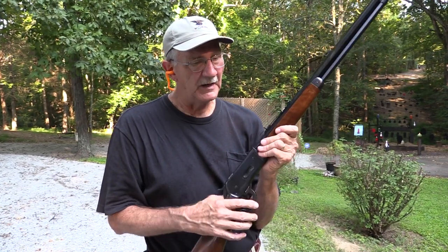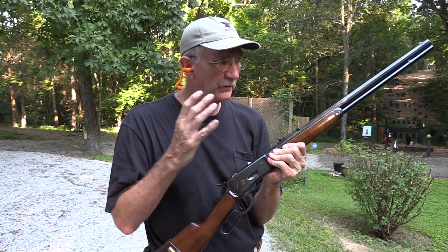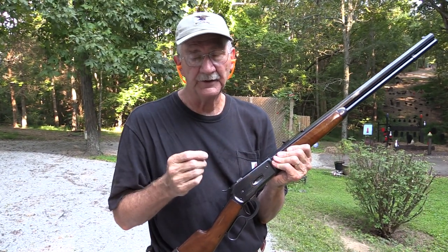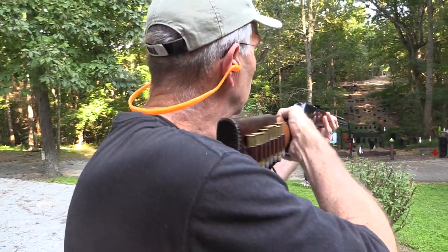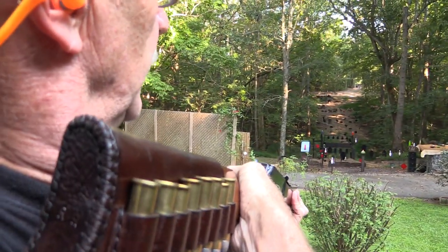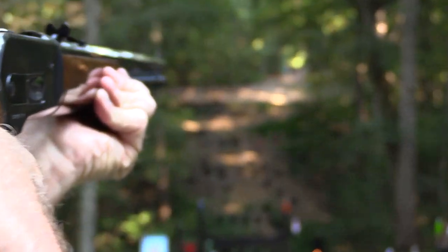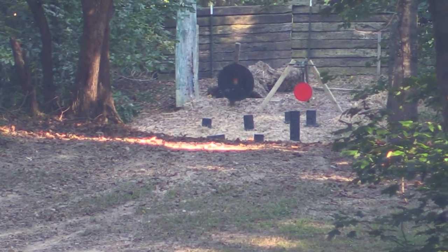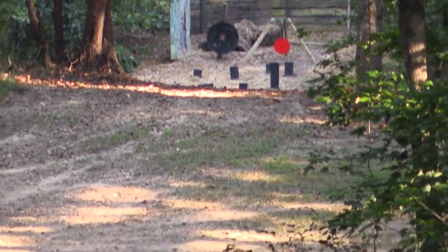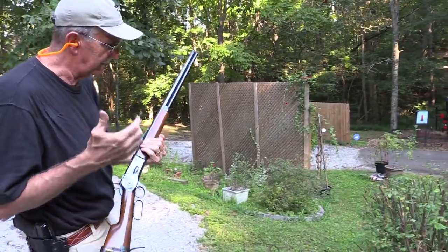Hickok45 here, and my rifle is having a birthday. For his birthday, he wants to put a big chunk of lead on the 230-yard gong, so I'm going to let him try it. Let's go on down to the shooting table and see if that made him happy, or if he needs to put some more rounds downrange.